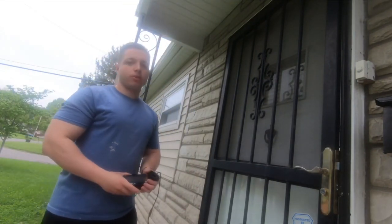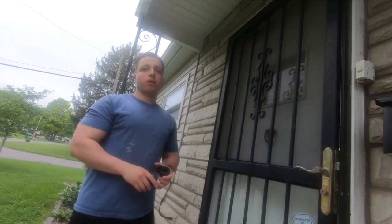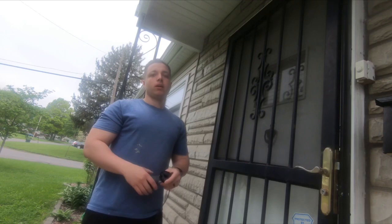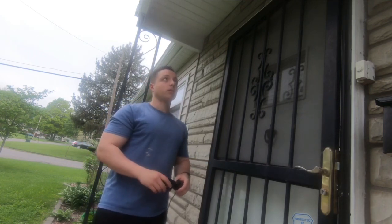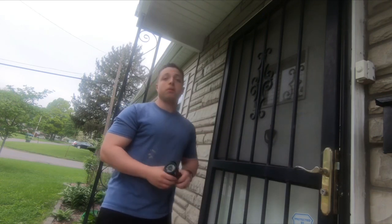I think the best field of view for the door — seeing where everybody can come through — I know most people kind of put it in the corner, but I think I'm going to put it in the middle. That way I can see almost like a 180 of whoever's coming up here. So right here above the door is where I'm going to put it.